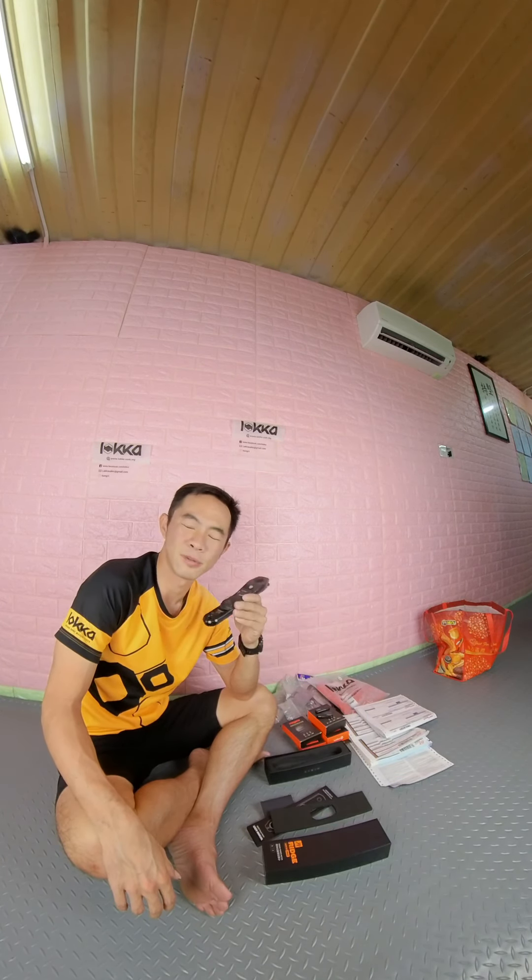Compatible Shimano crank models include: R-868, R-7000, R-8000, and R-9000. Also Dura-Ace — all can be done.